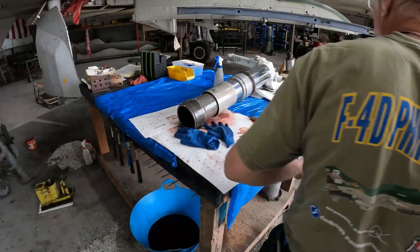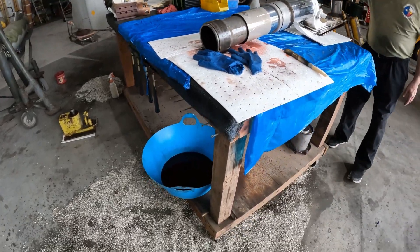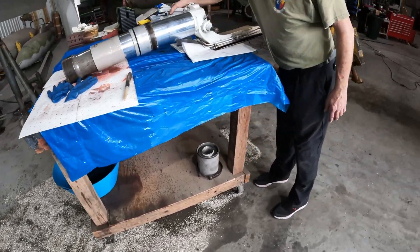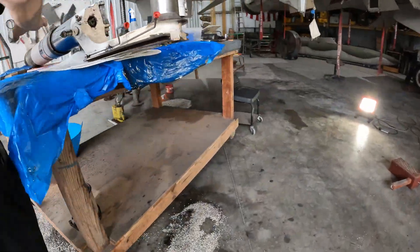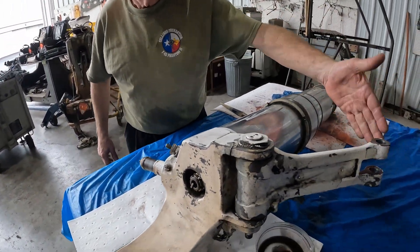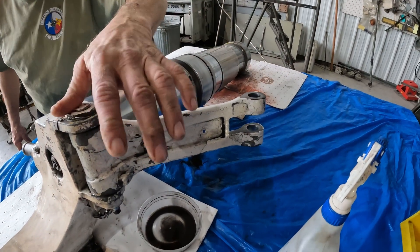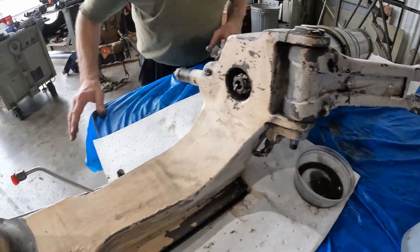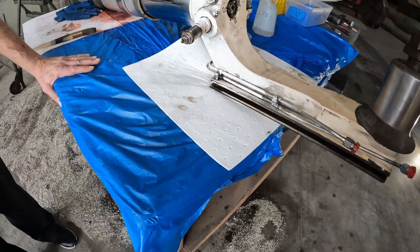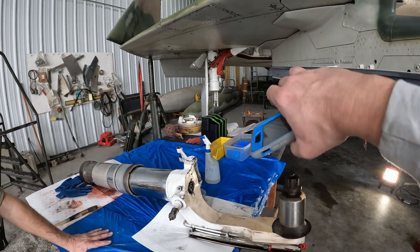I remember hearing the thud when you guys landed it on the table, and about two gallons came out of this thing — yeah, we made a little bit of a mess. You can't make an omelet without cracking a few eggs. The difference between this strut and some of the others is the brake lines actually travel through the scissors, so you have hydraulic bolts through here and here, and they connect at this line and go down to the brakes, instead of traversing the whole way down with a lot of flexible lines.